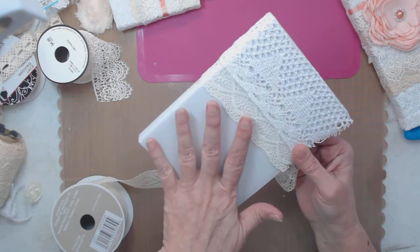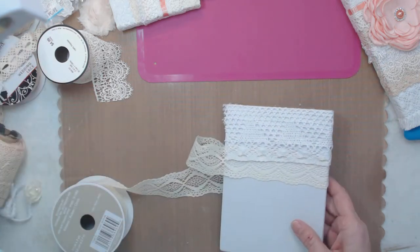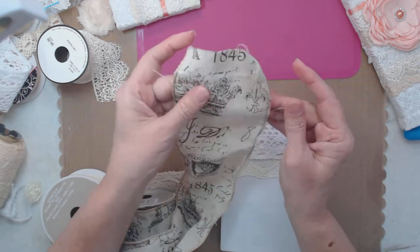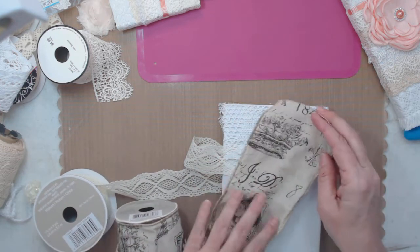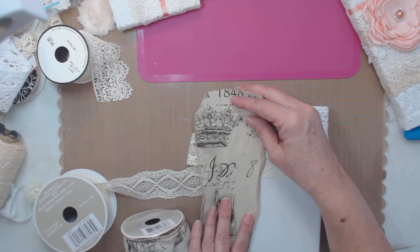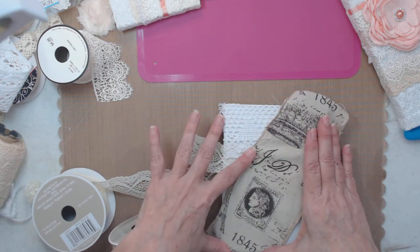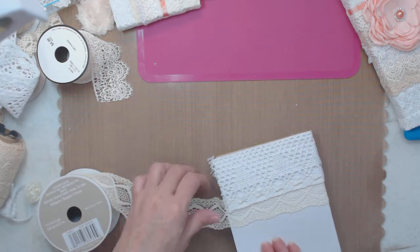You could do all white, all cream, all kinds of combinations. I have a piece of ribbon here - it's Paris ribbon with wire in it that I'm going to pull the wire out. I kind of want to do one of them going in a different direction and have a Paris theme, or maybe just pieces of it on here. We'll see how it works out.